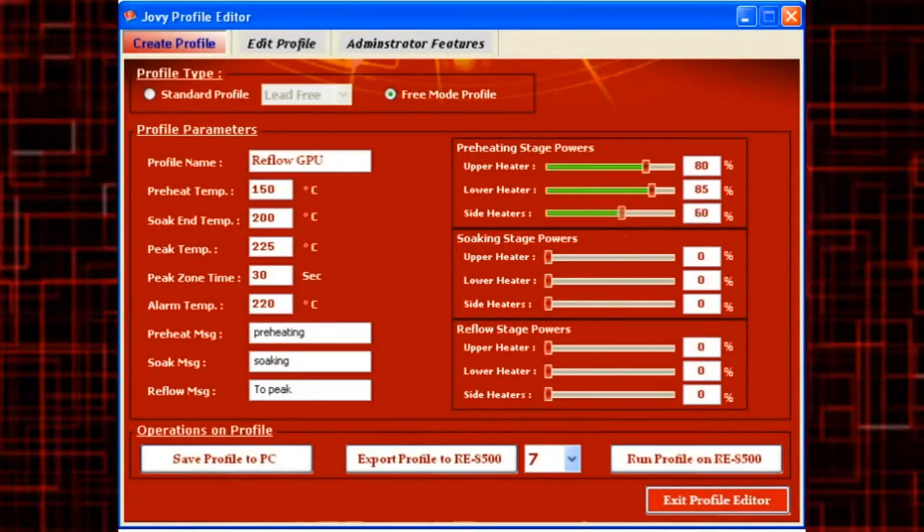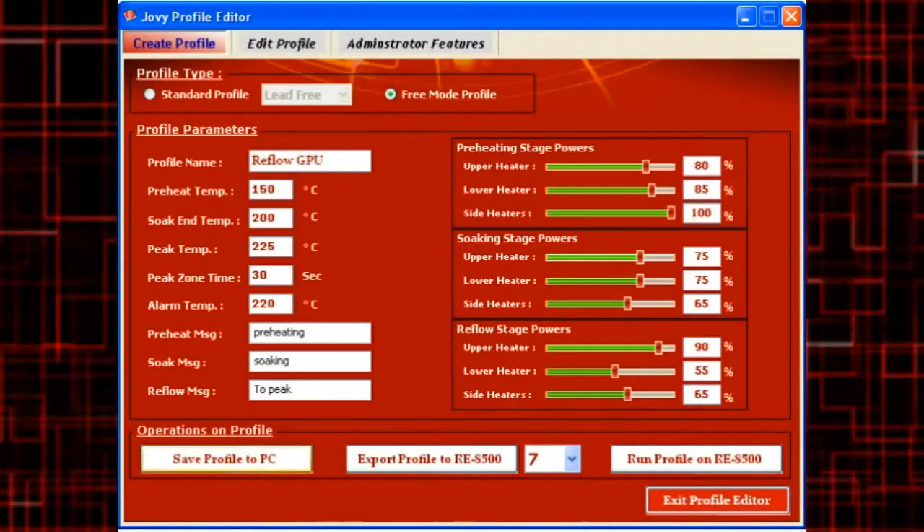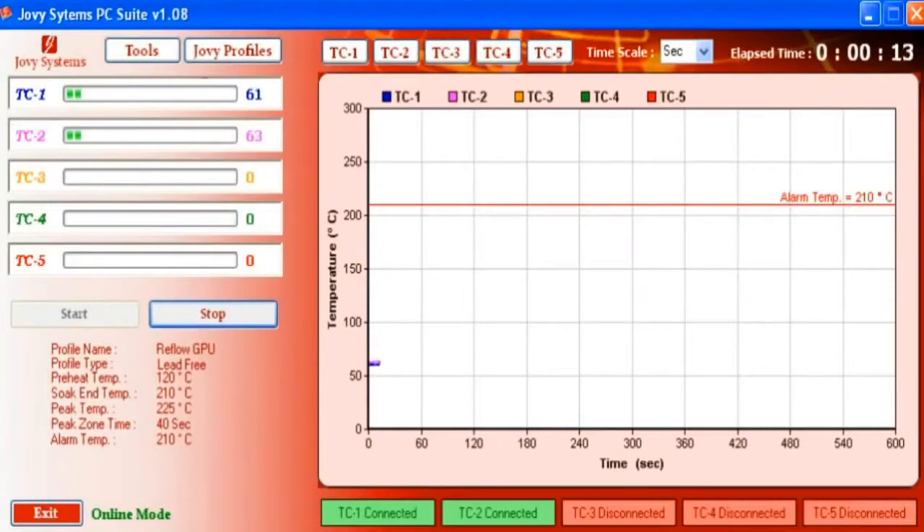The free mode profile is a unique feature of the RE8500. It combines the desired settings of the operator and the machine control to create a successful process.